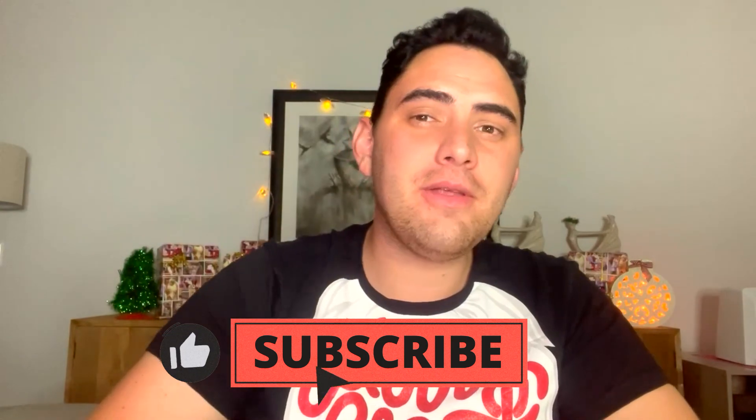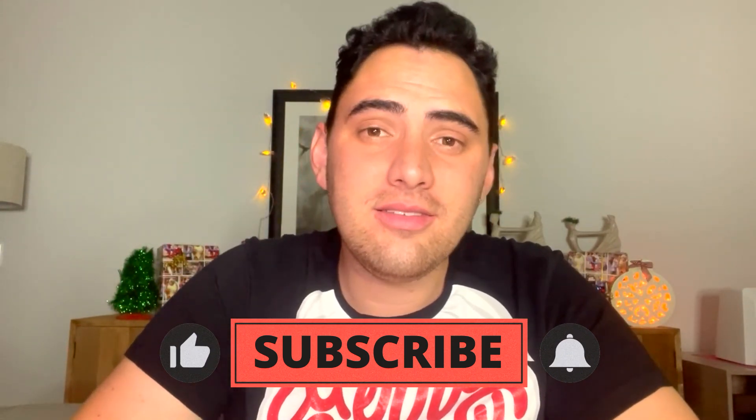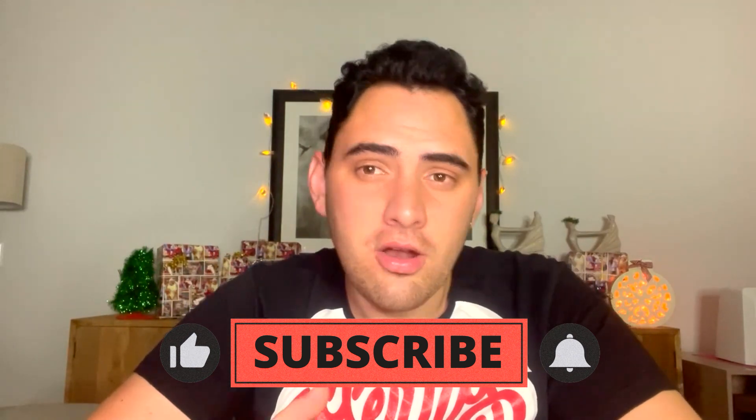That's it for this week's video! If you liked it, give it a thumbs up, and if you like this kind of content, subscribe for more and press the notification icon to be notified every time I post. I'll be bringing you guys more Christmas content this December. I'll see you guys next week, bye!